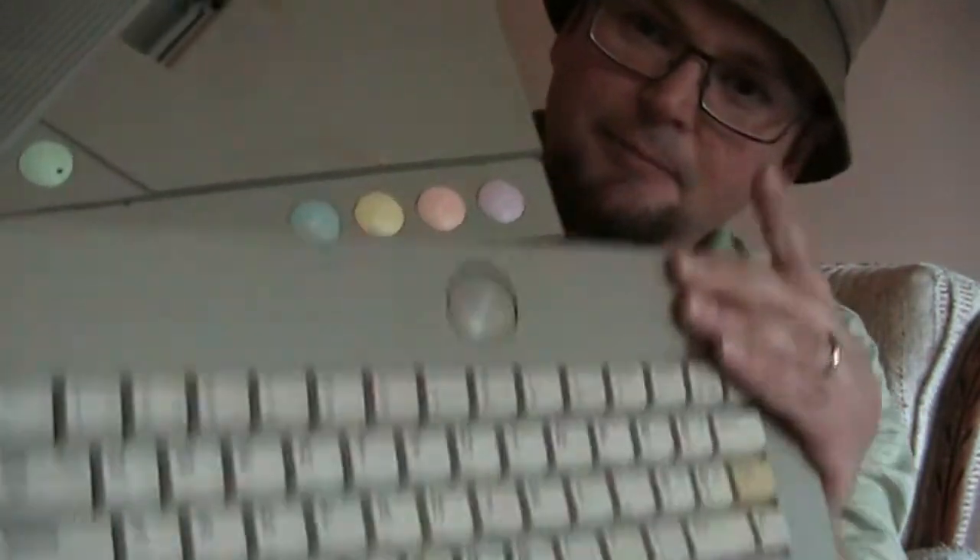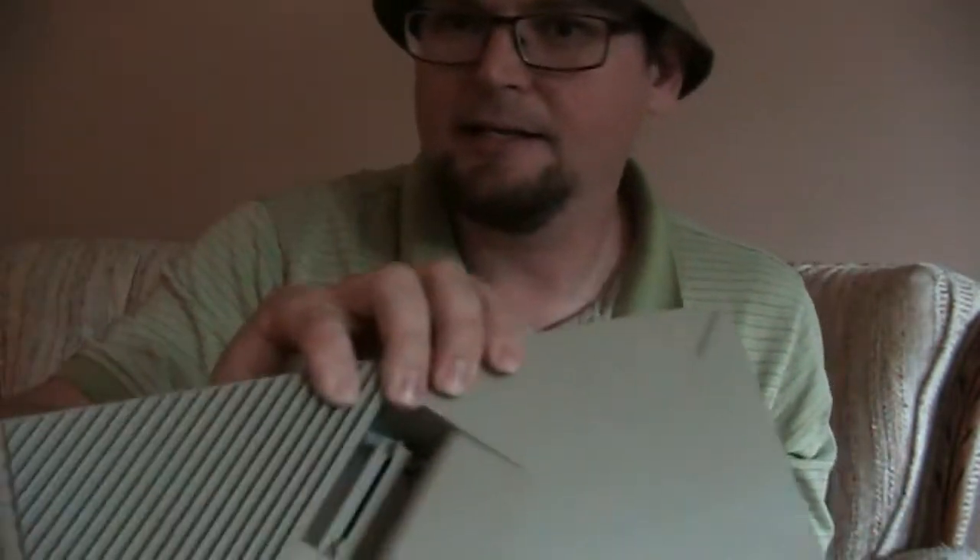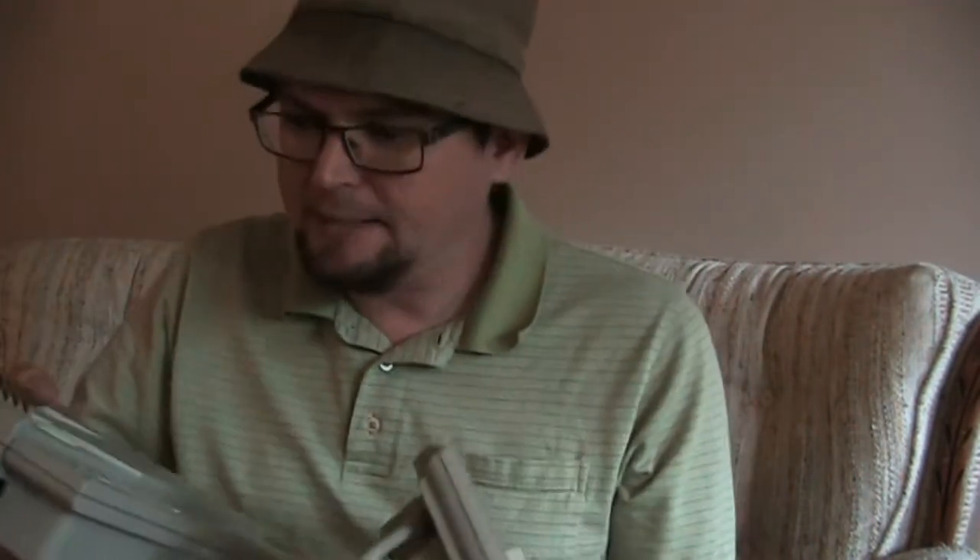Look at that beautiful thing. The keyboard comes off like that, and it's like a game system, it's a computer. It's based on the Atari XL/XE line of computers. I guess the first one was the Atari 400 and 800, so this 8-bit type computer had a very long life to it.